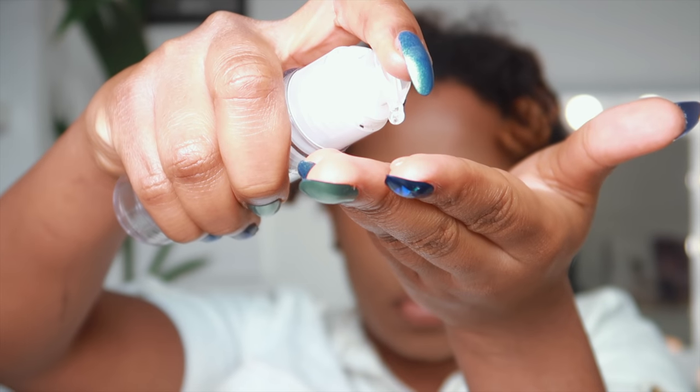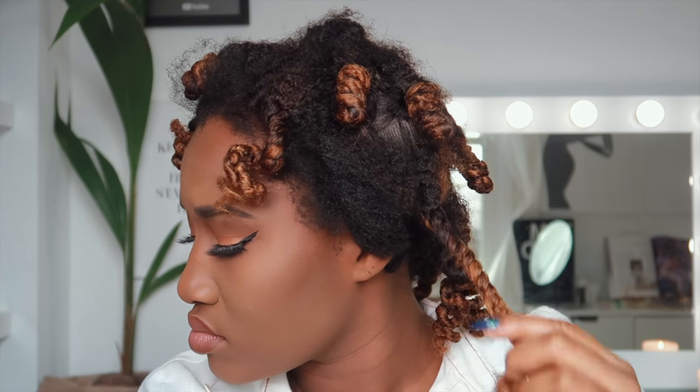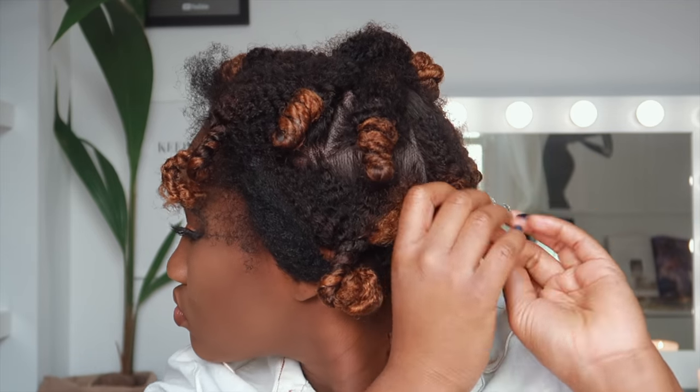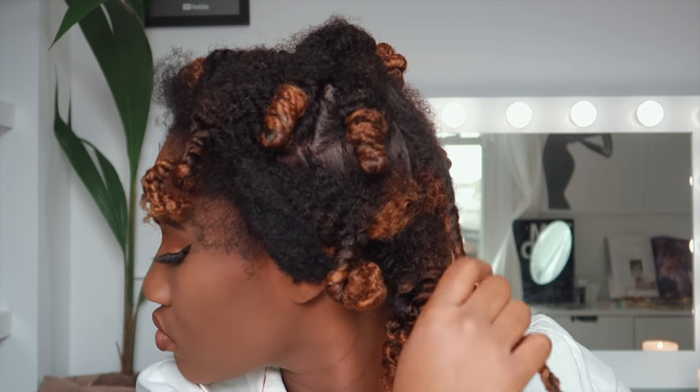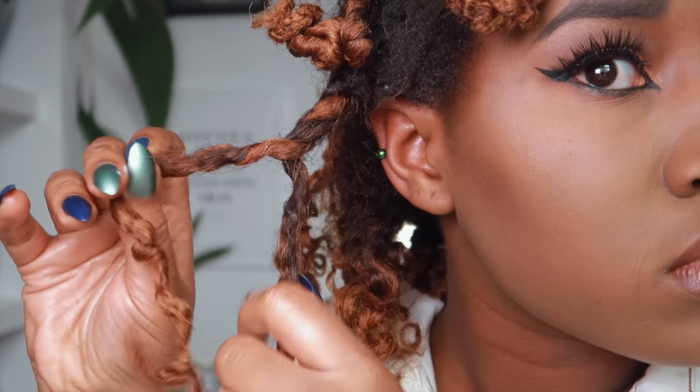I get some mixed chicks curl serum — this stuff is gold. I use it on my natural hair but I'm gonna use it to untwist the bantu knots, just to give a little bit of slip. You can see the texture of the hair now. I should have really twisted my hair in the front but I just didn't have the time — but it still works, it's still blended.